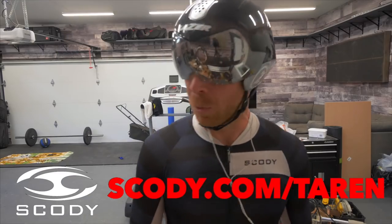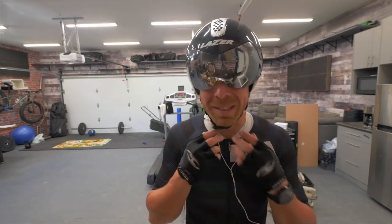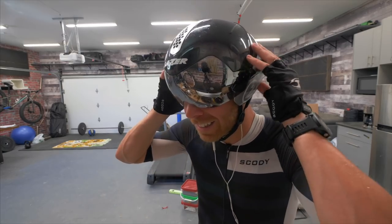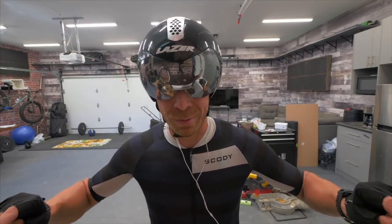The reason I wore the full-on aero helmet with the road bike is because on these long rides by myself, I enjoy listening to podcasts. And this Lazer Wasp Air TT — dead silent. Love it for that.